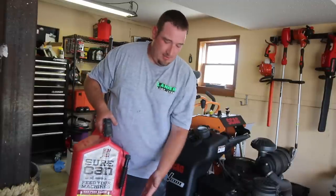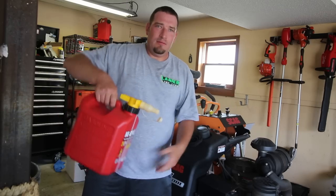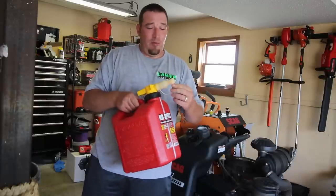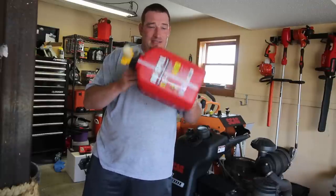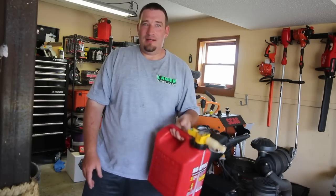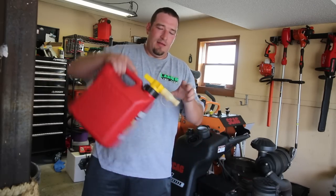Sure Can does have a spout you can add on, which helps. With a Sure Can, my wife can pick it up and fill the vehicle, fill the mower, fill whatever equipment you need. When it comes right down to it, the No Spill is not for me. I'll stick with my Sure Cans — they work excellent. I can fill my equipment on the ground and do so much more with a Sure Can than I can with a No Spill.